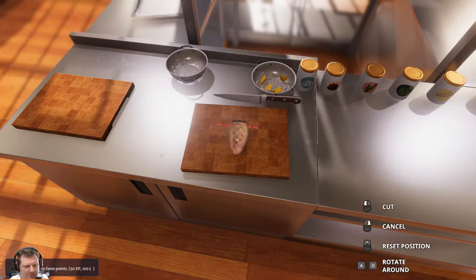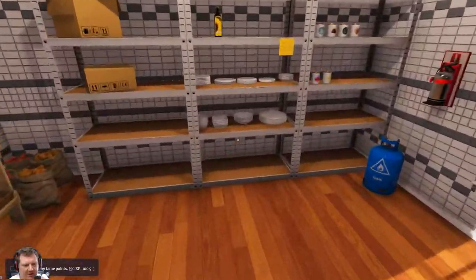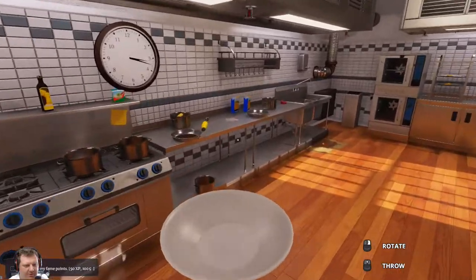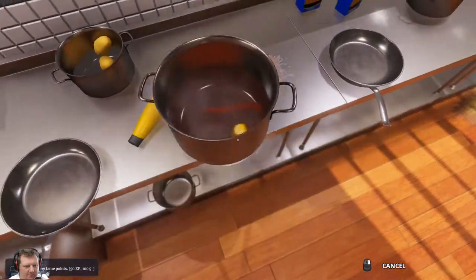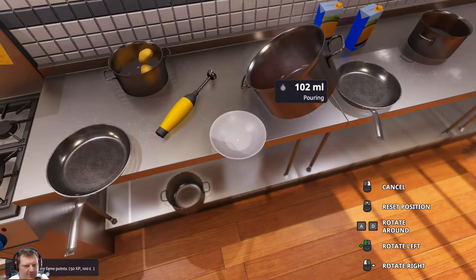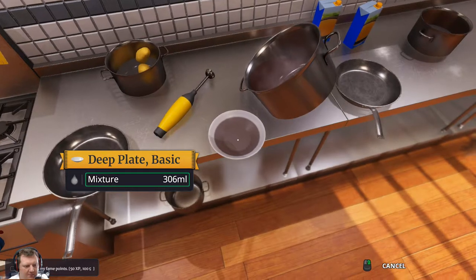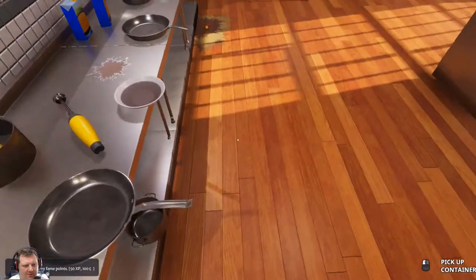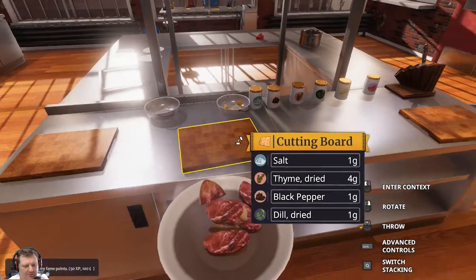So I've got to cut this into 35 grams each apparently. Not easily done, I'll tell you that much. Somehow I've got to get 300 mils of that liquid into here. Pretty close. So we'll pick all these up and pop them in there.